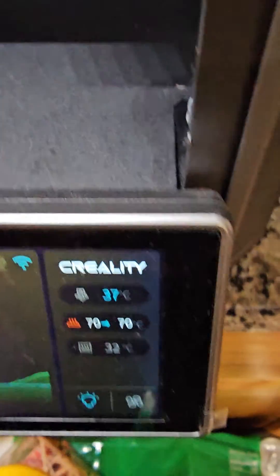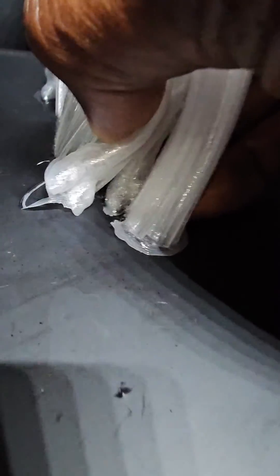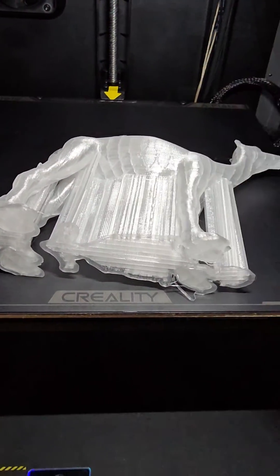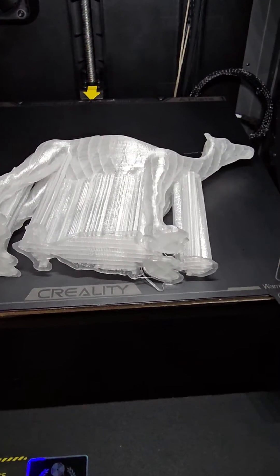We'll wait for it to fully heat so you can also remove any remaining bits. Okay, so we have 70 degrees on the bed — I'm going to pull it now. You see how easy it comes off? There you go — I haven't broken anything.